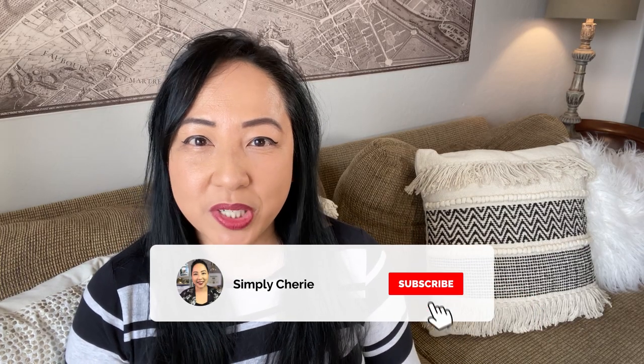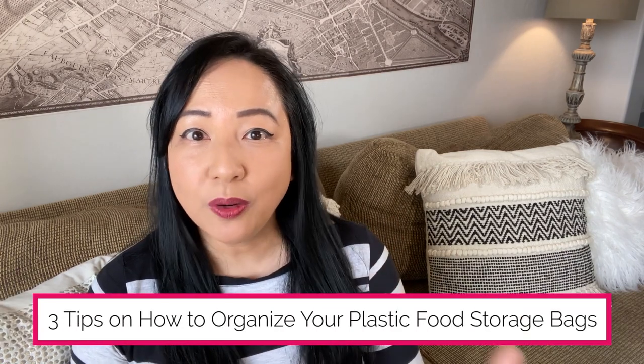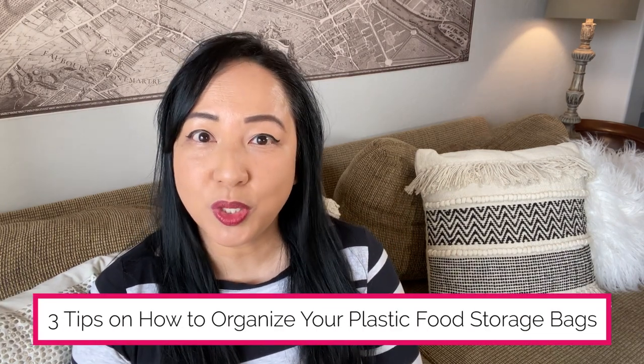Hi friends, it's me Simply Sherry helping you make home and hospitality simple. Are you looking for a place to store your plastic food storage bags? Have you gone to get one and realized you had run out? Well in this video I'm going to share three tips on how to organize your plastic food storage bags.